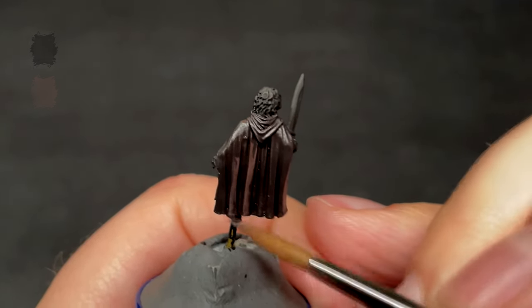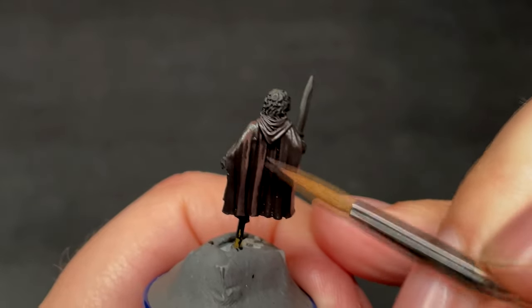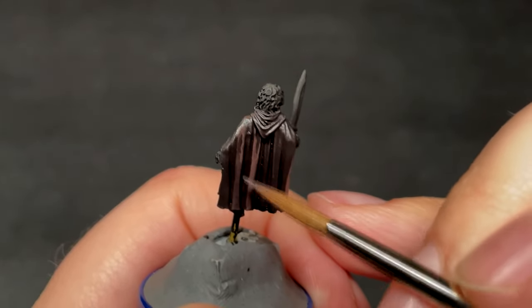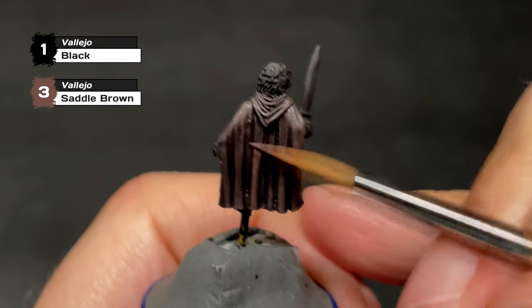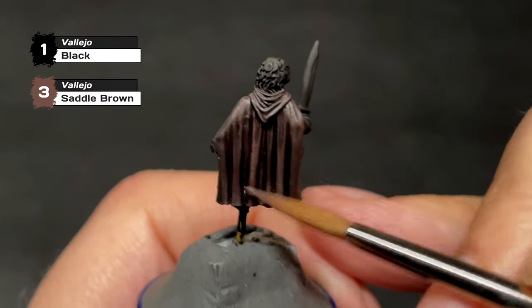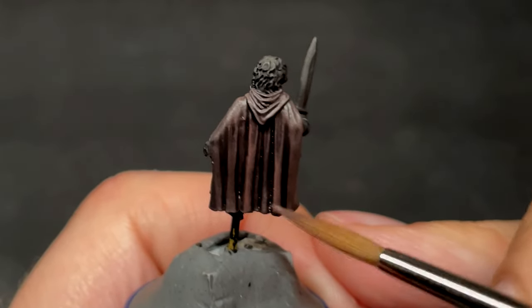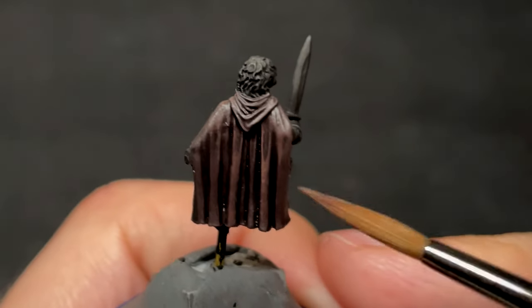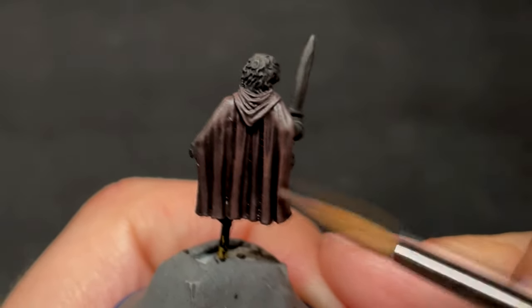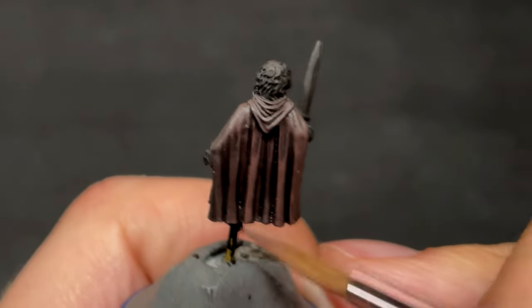As always, if you don't use the paint brands that I use, there's a link to a paint conversion chart in the description that has most brands listed. I gave the cloak a total of five layers, going brighter with each one, with the first few layers adding more Saddle Brown to the previously made mixture until I eventually did a layer of pure Saddle Brown, where I start focusing more on the upper parts of the cloak rather than the whole thing, which is then followed by a final layer of Saddle Brown mixed evenly with white, which is even more focused on the higher parts.